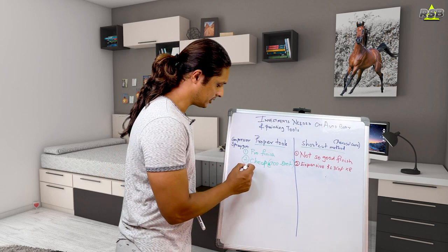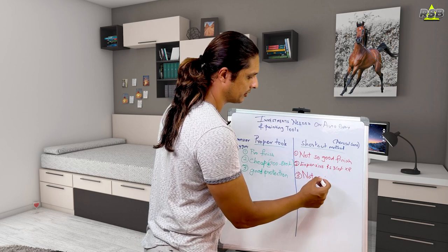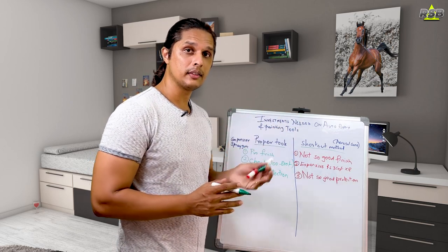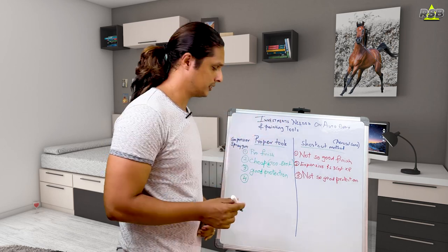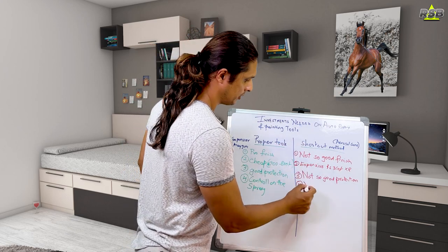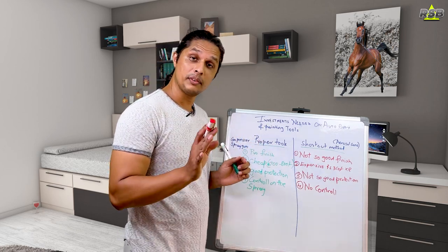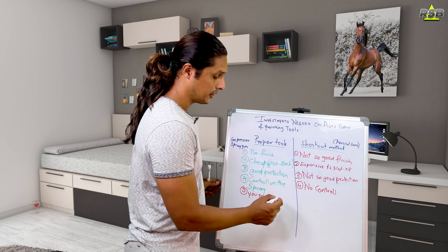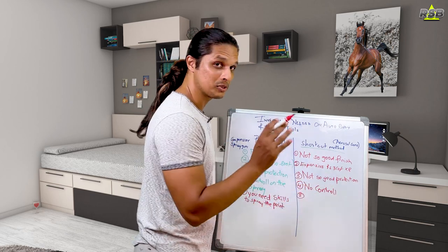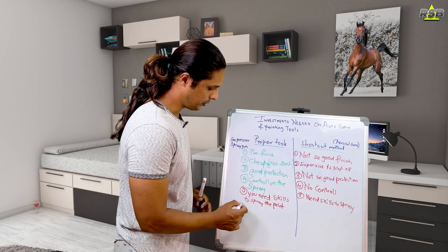The third point is protection: using proper tools gives your vehicle better protection, whereas the aerosol method does not. The fourth point is control — with a spray gun you can adjust whatever pattern you want and have full control over the spray. With an aerosol can, you just shake and spray with no adjustments. The fifth point is that both methods require skills to spray the paint properly.